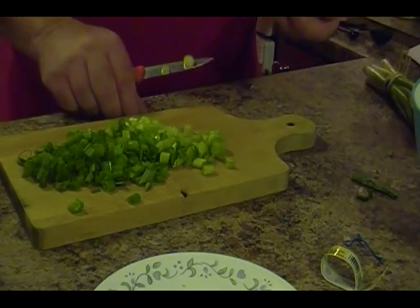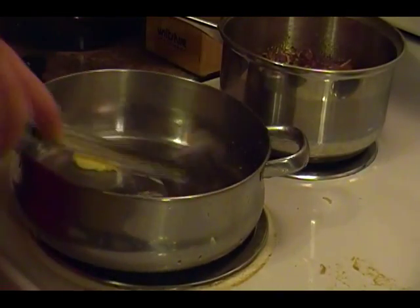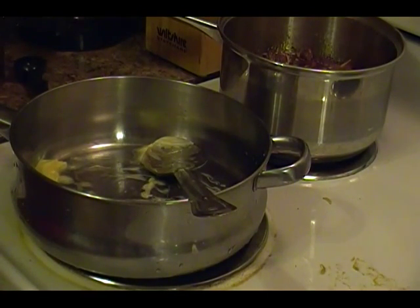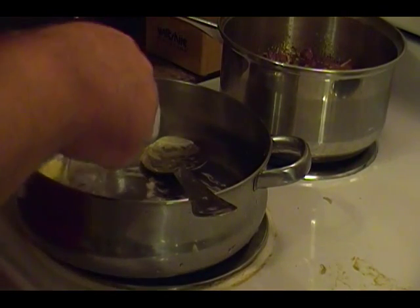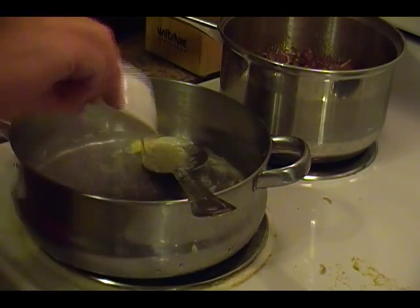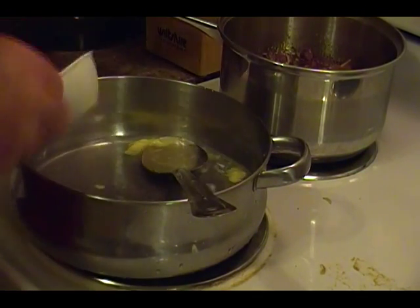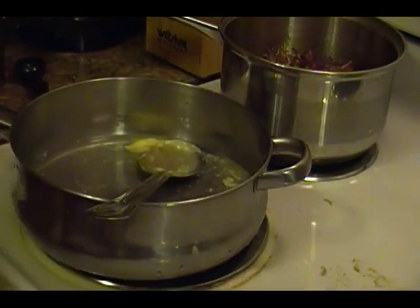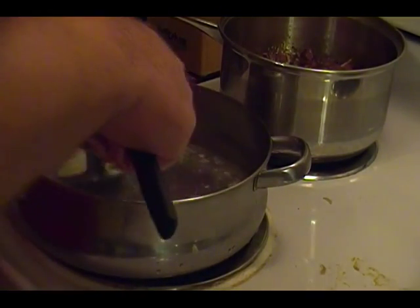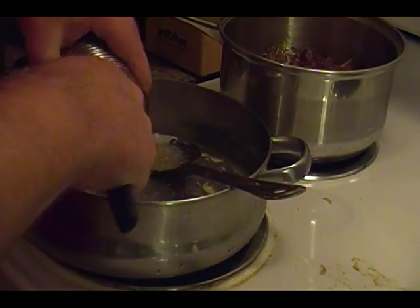Alright, for our rice we've got a little pat of butter in here. I'm adding three cans of rice, so I'm adding a half cup of water for each can — we need this to go on medium heat.